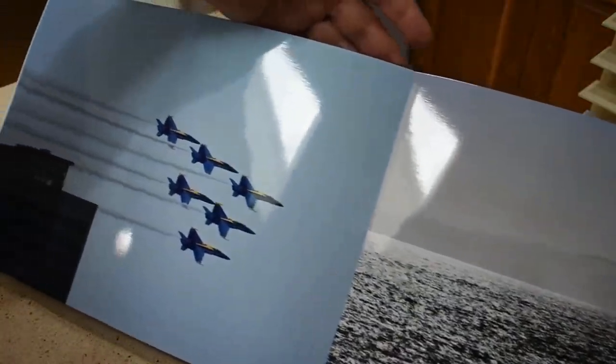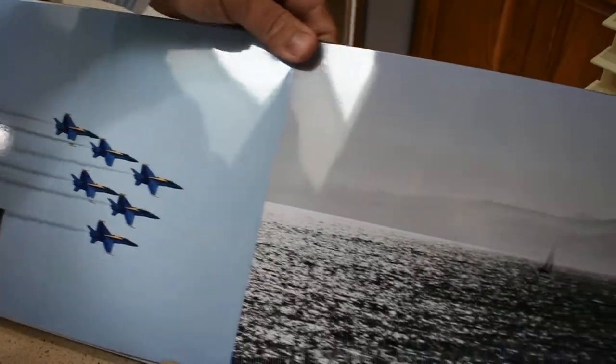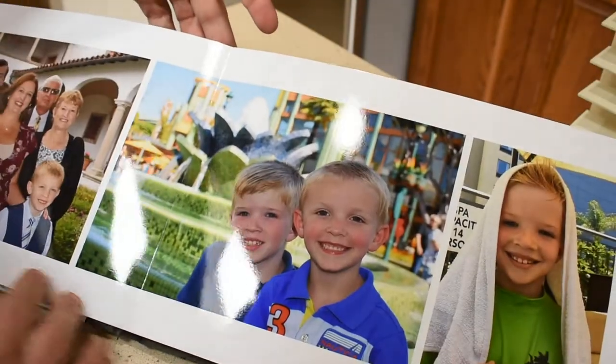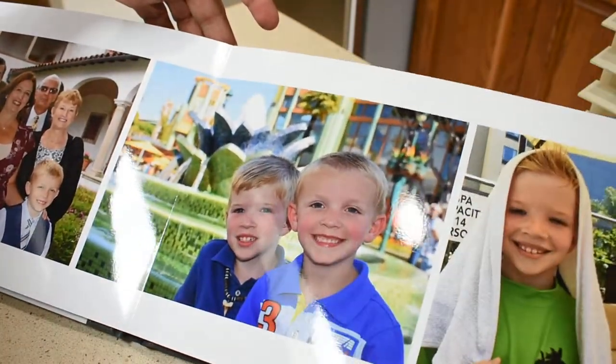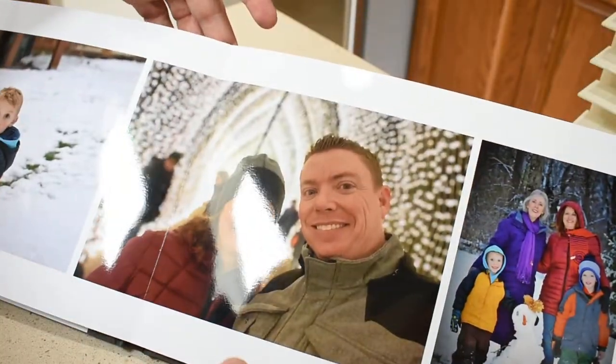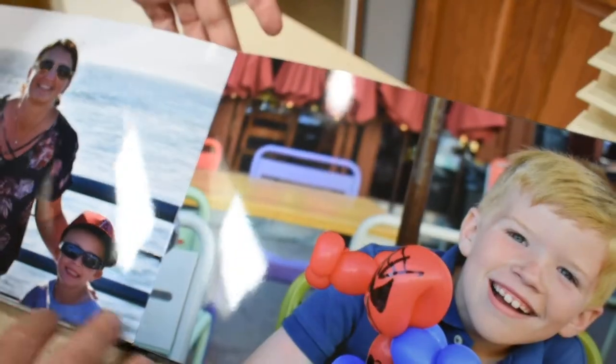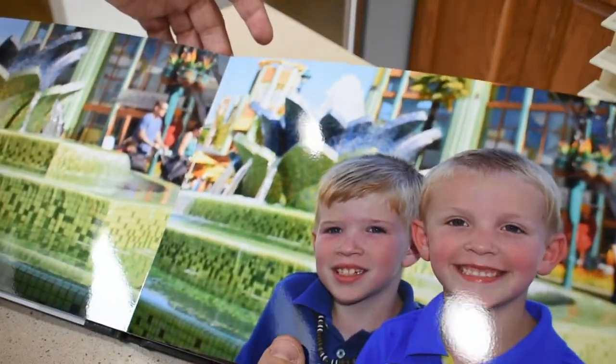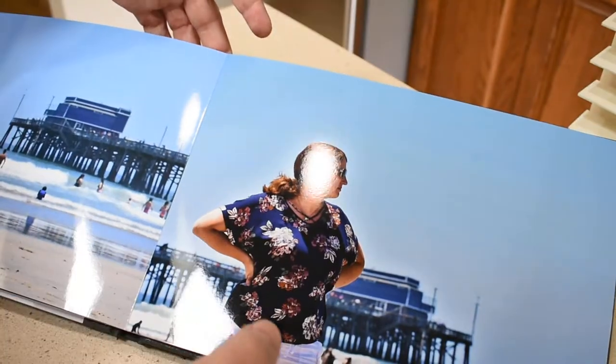I got a couple of the Blue Angels when I was in California, a picture of a boat out in the ocean, and I threw some pictures of the kids in as well. But overall this is a fantastic looking photo book — I'd highly recommend it.